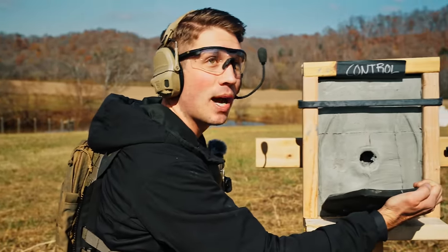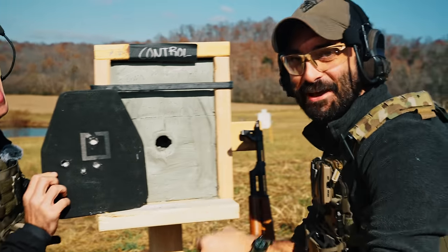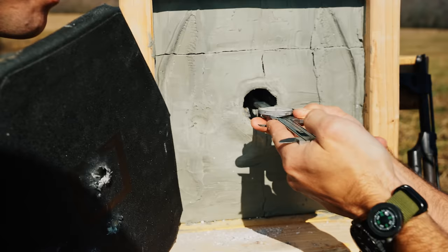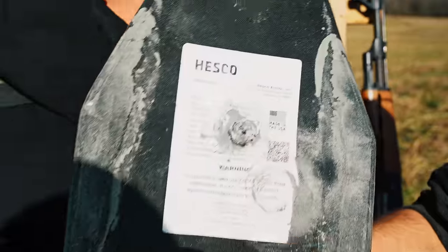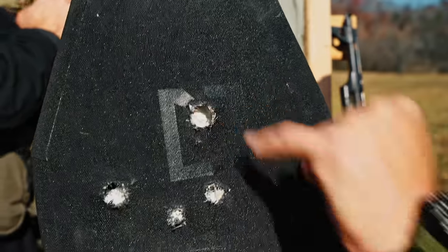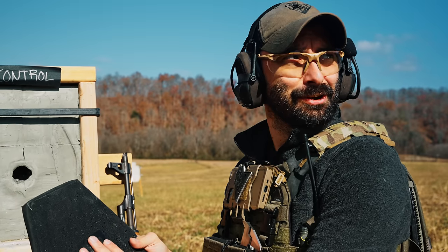If you hit that in the same spot twice, you're done. Let's measure the back face deformation. Three and a half inches—that's how deep it went. On the fifth shot, the second AK shot, we did hit it in the exact same spot as the 5.56 round and it punched clean through. Though it did what it said it was going to do. This is a good control.